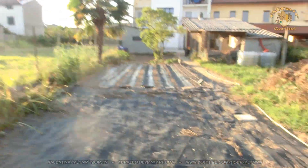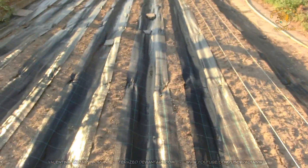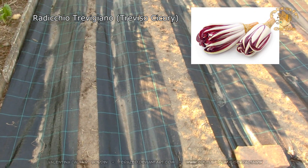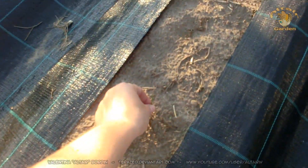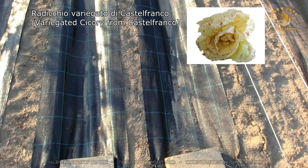This is my vegetable garden that I'm preparing. I'm planting mostly vegetables from Veneto. Here I placed the Radicchio Trevigiano, which is a chicory from the city of Treviso in the Venetian region. Four rows of Treviso Radicchio, and this is a row of Castelfranco Radicchio, where Castelfranco is another city of Veneto.